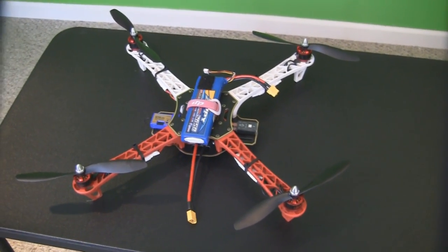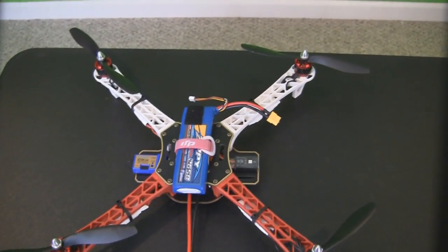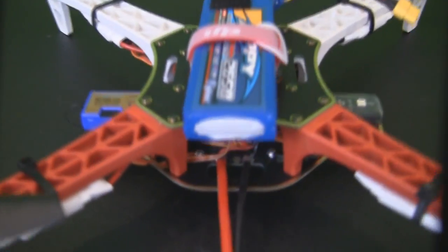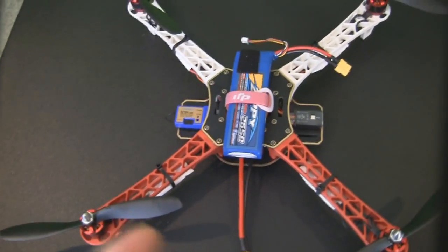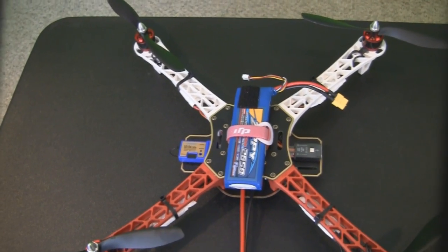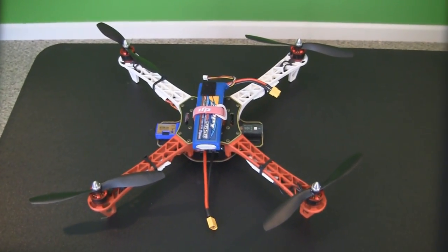I now have the Flame Wheel F450 all put together — it was a super easy build. You just solder all the connections onto the bottom board, then put all the bolts together to hold the arms and the top and bottom plate together. The Naza controller is in there, but you do need to hook it up to your computer for the first time before you run it to calibrate everything — your radio throws, motor connections, and so on. The software is on their website; they don't give you a disk, so just go download it.